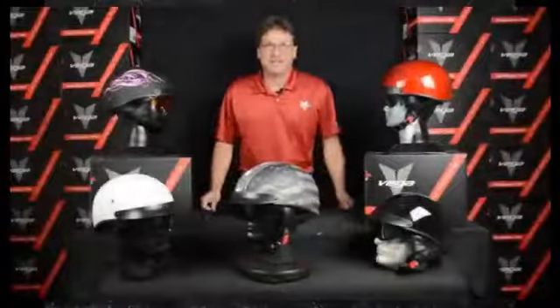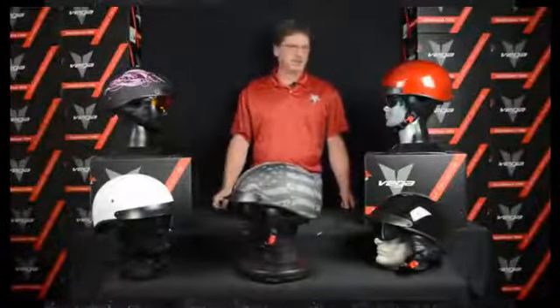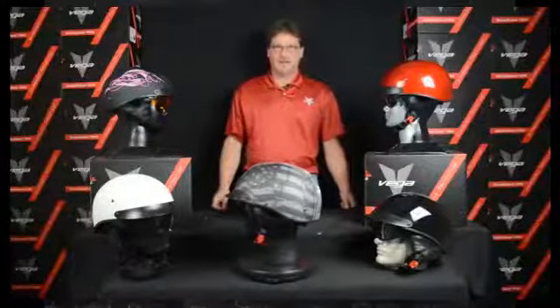Hey everybody, it's Brian from Vega Helmets again. Here to show you another new helmet that we have out called the Warrior Half Helmet.